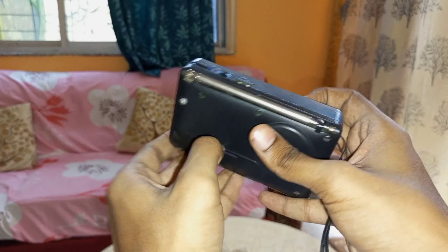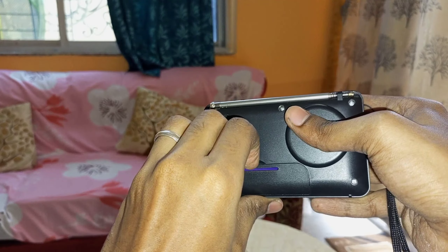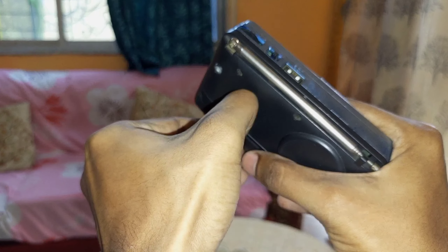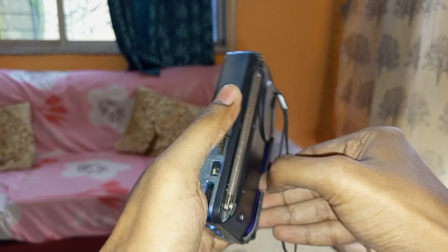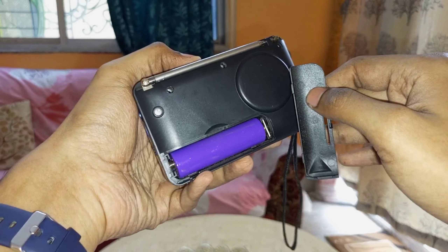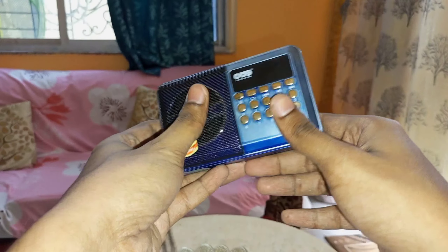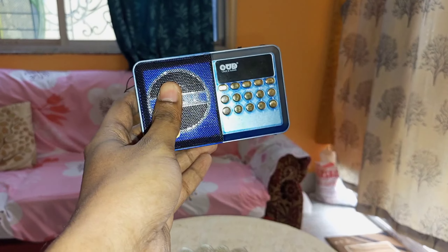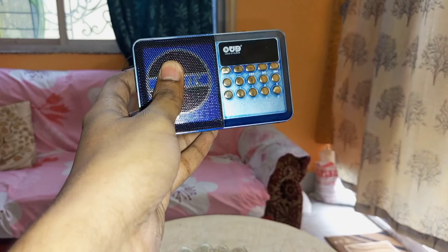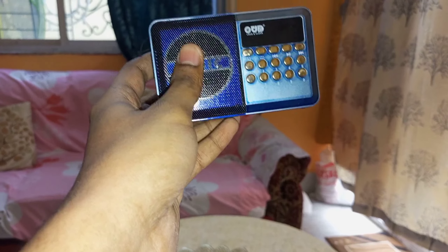The most surprising thing is that this is actually a rechargeable lithium-ion battery, but what's unusual is that it's removable — usually batteries in these devices are built-in and not removable. So in case I face any issue with the battery in the future — because in devices like walkmans, MP3 players, and speakers, battery capacity tends to degrade over time — I can simply replace it.